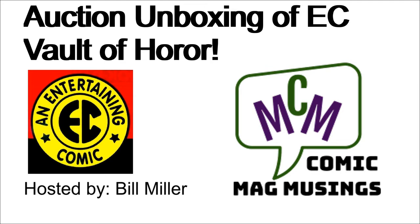Hello, comic book guys and gals, and welcome to Comic Mag Musings. This fellow is your host, Bill Miller.